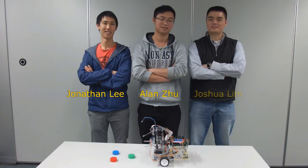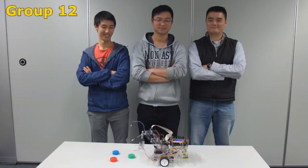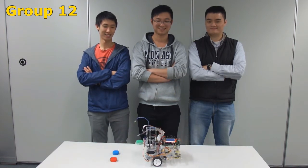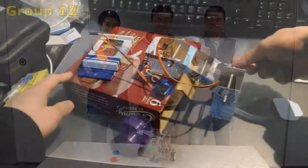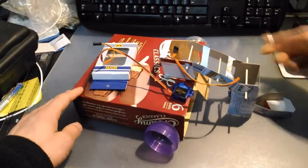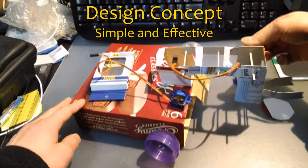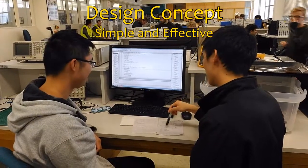Hi, my name is Jonathan. My name is Alan. And I'm Josh. We are group 12 and this is our robot. When thinking about the robot, the mindset we had was to design something simple but effective. In this video, we will discuss our design considerations and also the problems we encountered.